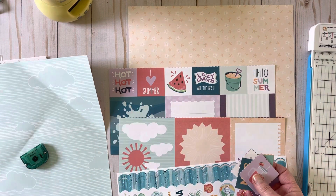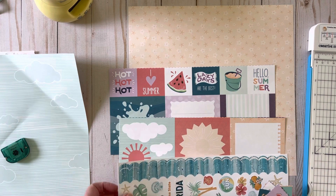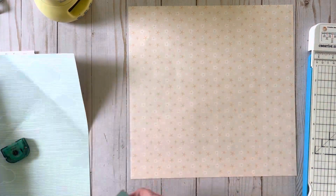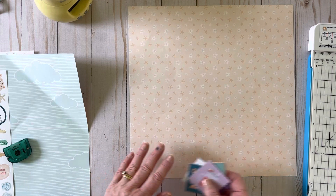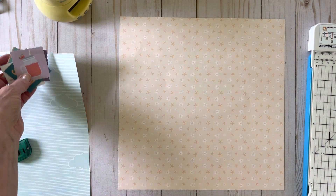A five-minute page a lot of times takes longer because I'm explaining things, but I feel like once you see the concept you'll probably be able to do it pretty quickly.